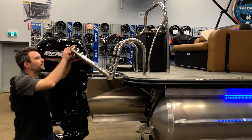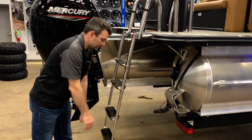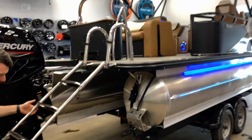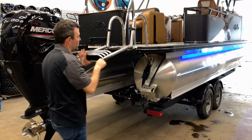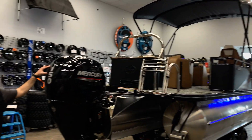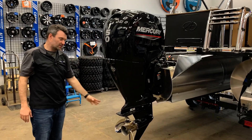We've got a four-step boarding ladder — nice and big, nice and deep, with nice grab handles to get on and off. At the back of the boat, we're powered nicely with a 150-horsepower Mercury engine and a stainless steel prop.